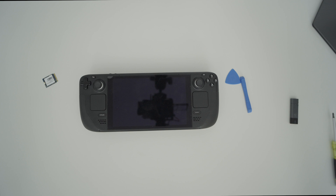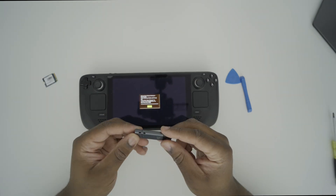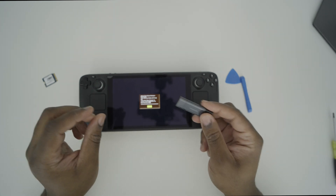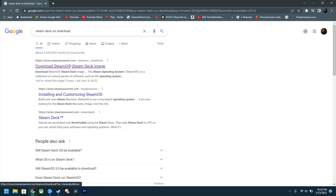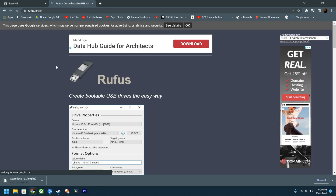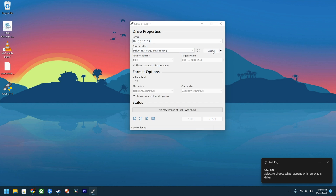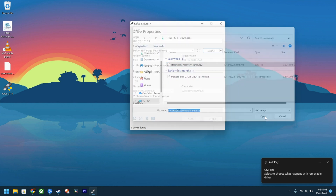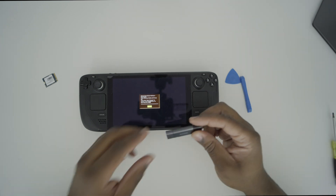Let me quickly show you how to make your installation disk. I'm using a flash drive — you can also do this with an SD card if you choose to. The way you put this together is really simple: you're going to head over to Steam's website, download the image, and then leverage an application called Rufus. You can also use Balena Etcher. Go ahead and get that image onto your flash drive by setting it up that way and imaging the drive. It does take quite a bit of time, but once you're done you'll have your Steam Deck operating system on the flash drive.